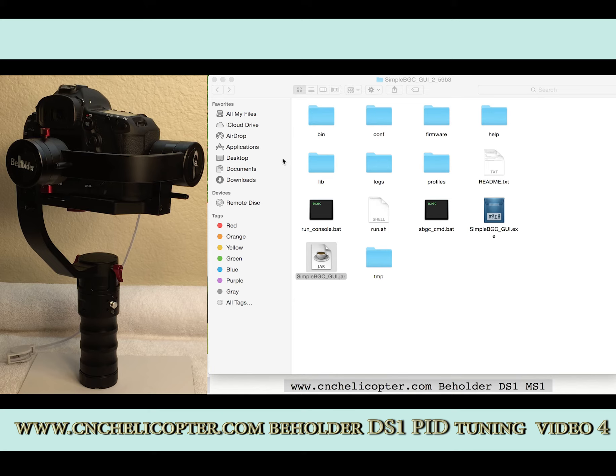We give customers a reference on how to upgrade your SimpleBGC gimbal to the newest version 2.59B3. Download 2.59B3 from the link — you can get the email from cnchelicopter.com. They will email you the download address. Then download version 2.59B3 for the DS-1.